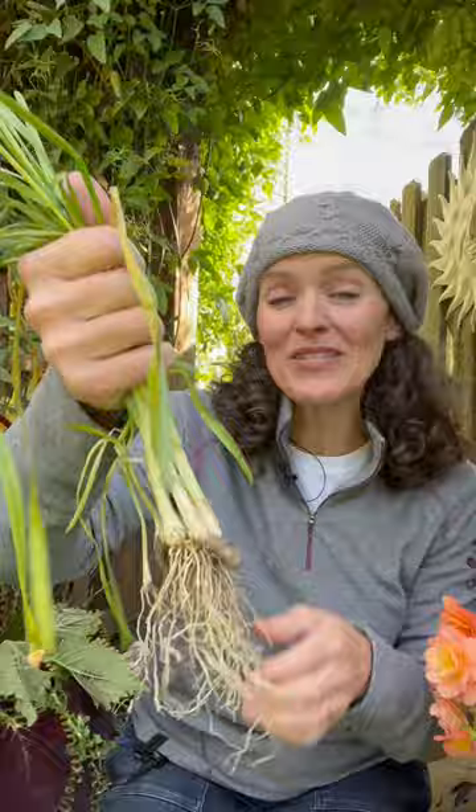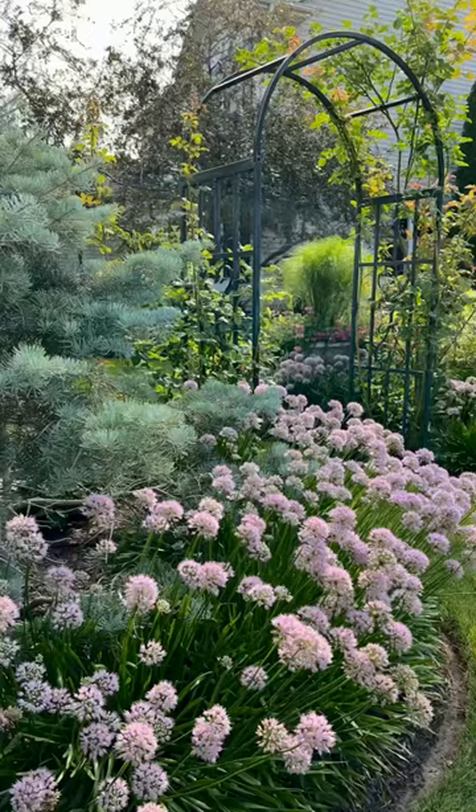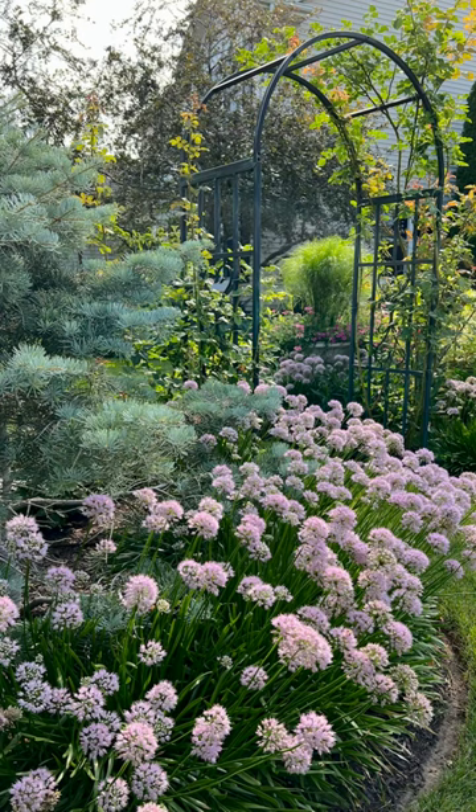Unlike their spring-blooming counterparts, summer-blooming alliums bloom in the summertime, like this millennium allium. While they sort of have a bulb appearance, they behave more like rhizomes. They spread above ground, forming a dense cluster of roots and setting up all their strappy leaves, and they bloom over a longer period of time and act like perennials. They're kind of a modified bulb, and they remain attractive through the summer.